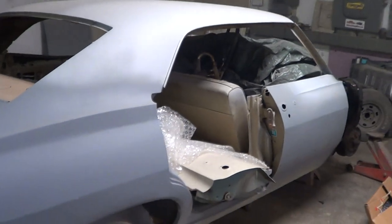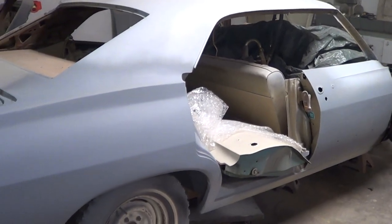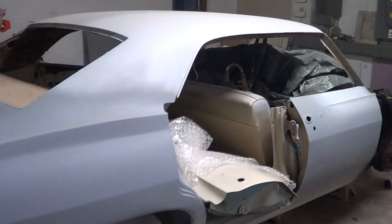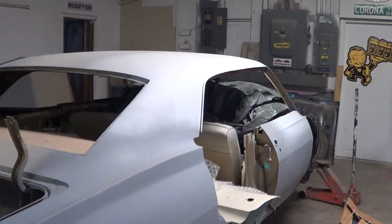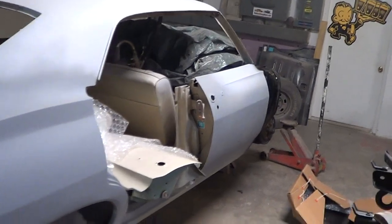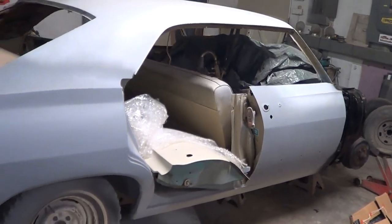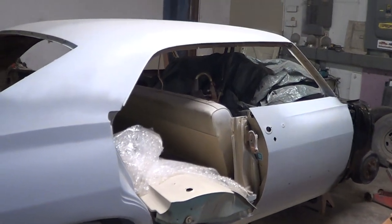If the new owner wants to have it painted, they can just tape off the glass and won't have to pull it out. Actually, you would have to pull the glass to put the headliner in — so that's something we can talk about. We may not put the front windshield in because of that, but we can always bubble-wrap it and put it in the back seat. The glass does have to be out for the headliner.